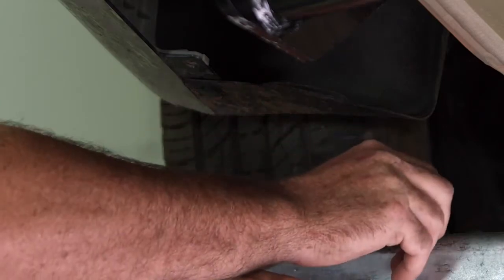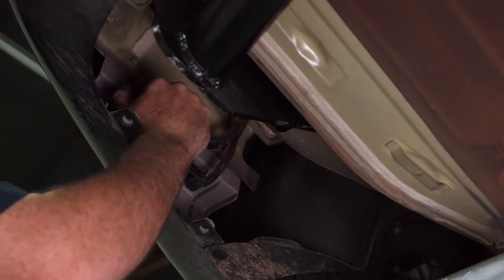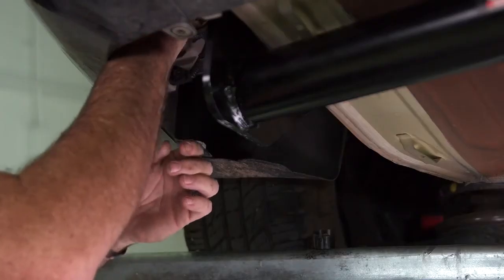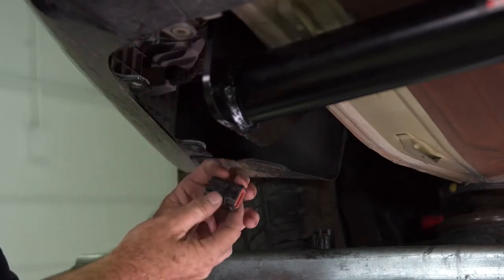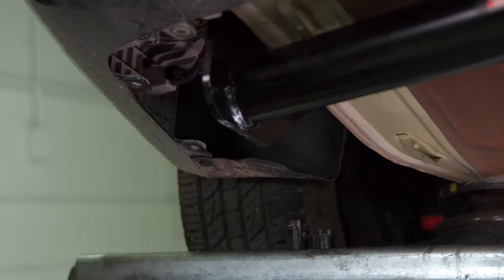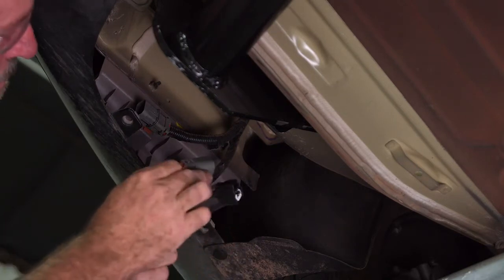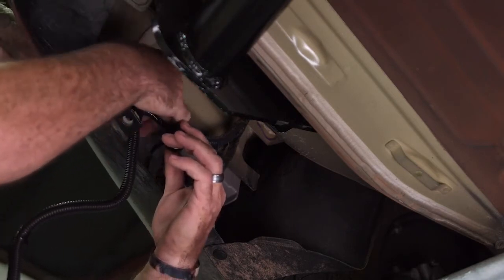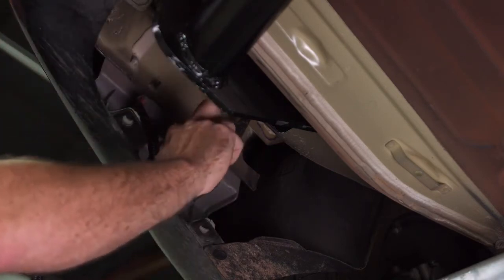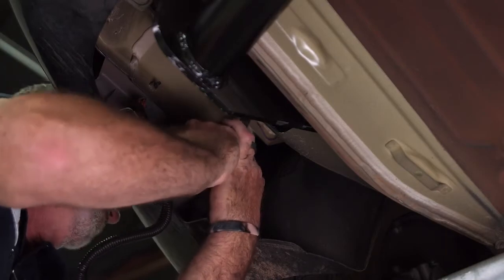There's a little button there. And then on our larger plug here, the button is on the outside towards the outside fender. We're going to squeeze and pull out. We can simply match our plugs up here and here, and start with the larger one. Push in until we hear the clip lock in place.